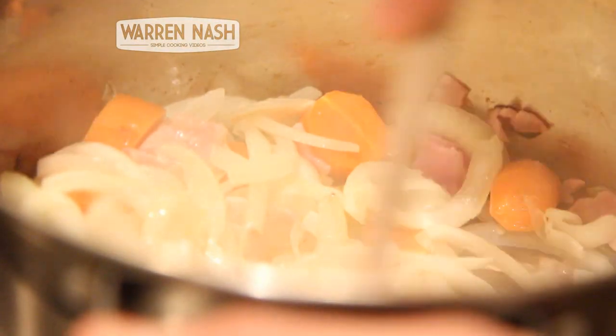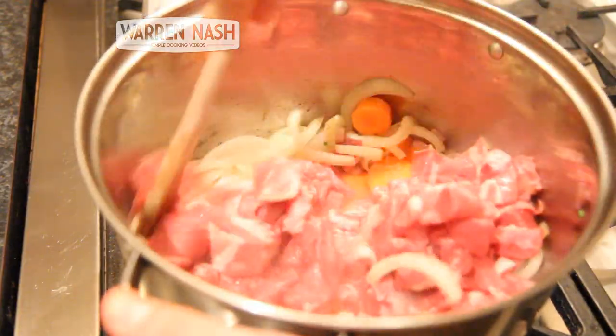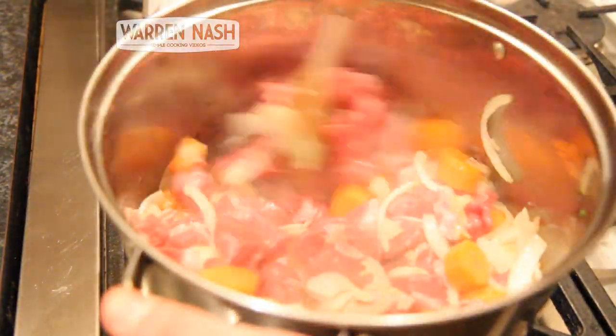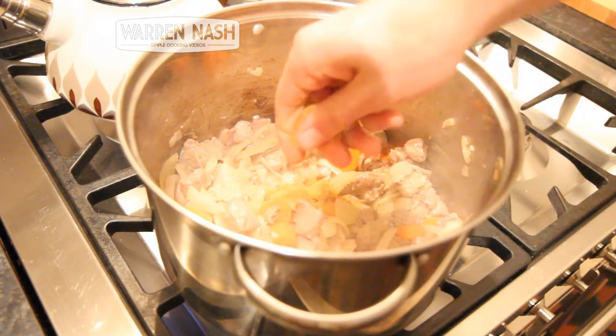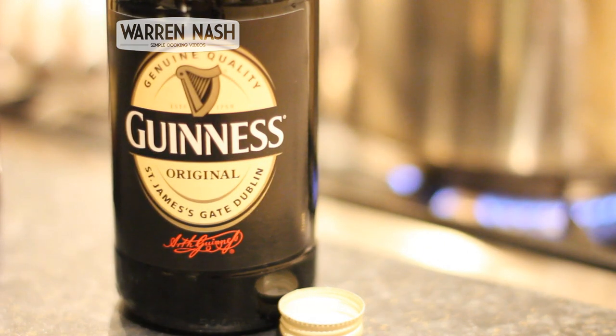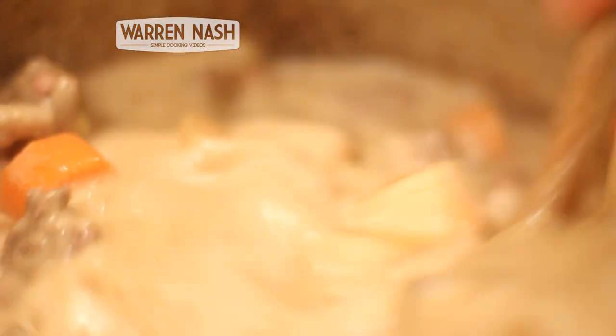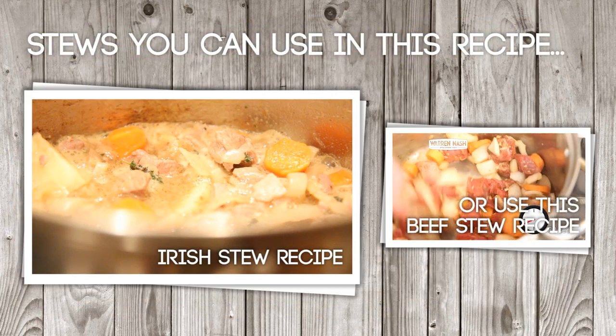To make this Shire Steak and Guinness Pie recipe, you'll firstly need to follow my Irish Stew recipe which involves frying up some bacon, onions, carrots, thyme, garlic and some stewing lamb, then add in some vegetable stock cube and your Guinness and then cook either on the hob or in the oven in order to reduce the sauce down. You can go straight to my Irish Stew recipe by clicking on the video on screen.